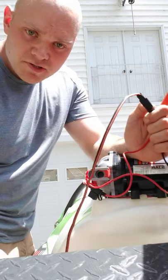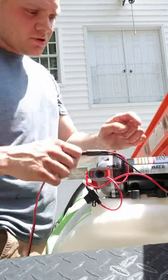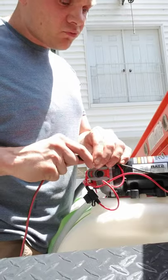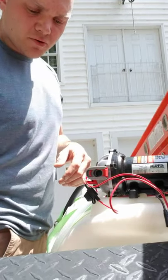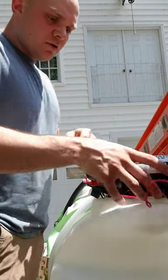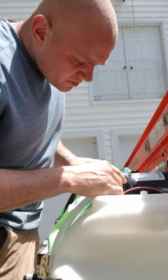I plugged it in and pressed the power button — pump works and it's good. These pumps are actually okay to run dry for a short period. You don't want to run it dry for hours, but now that we know it works, let's disconnect this pump here.